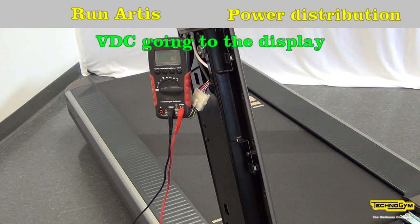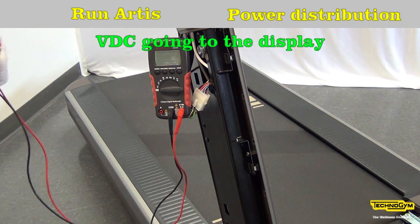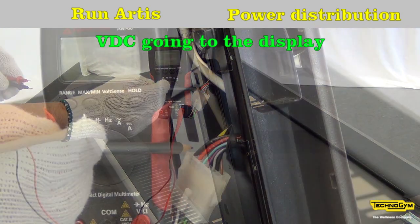In this example, you must measure between the black, which is the negative pole, and all the red wires.